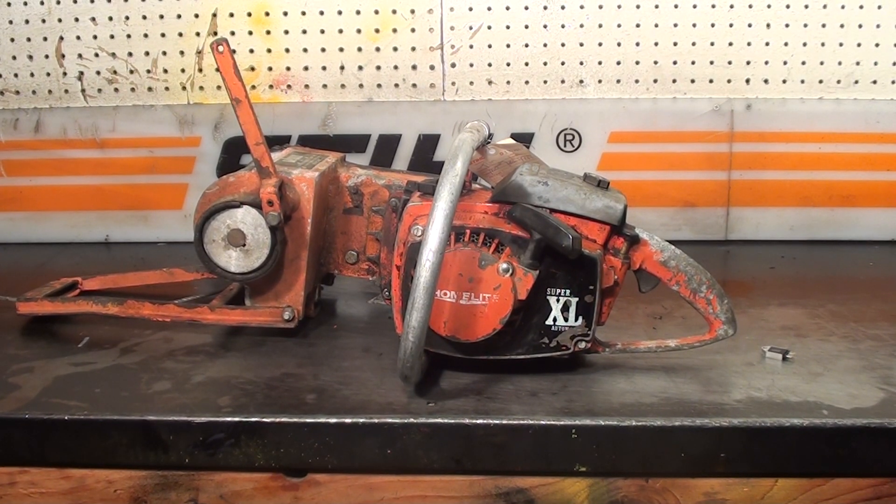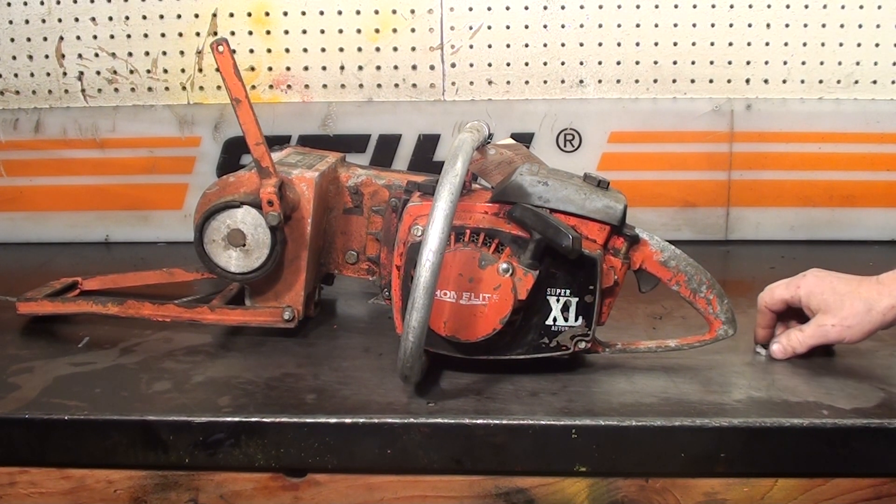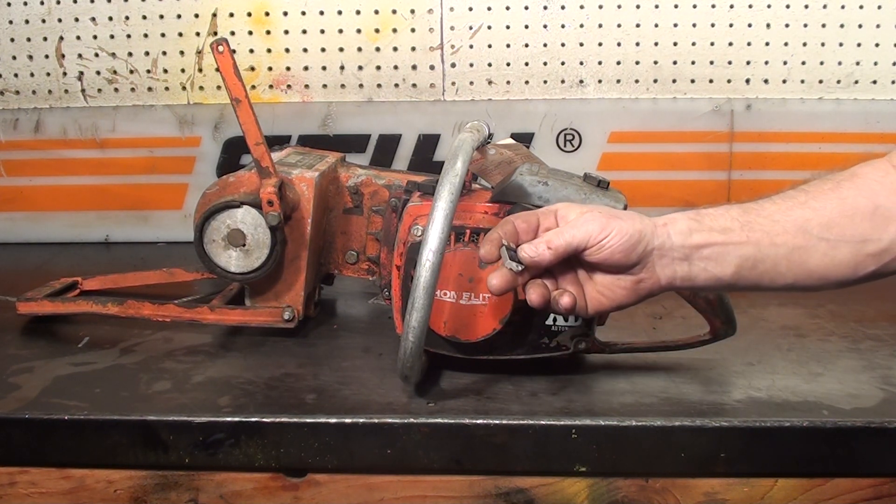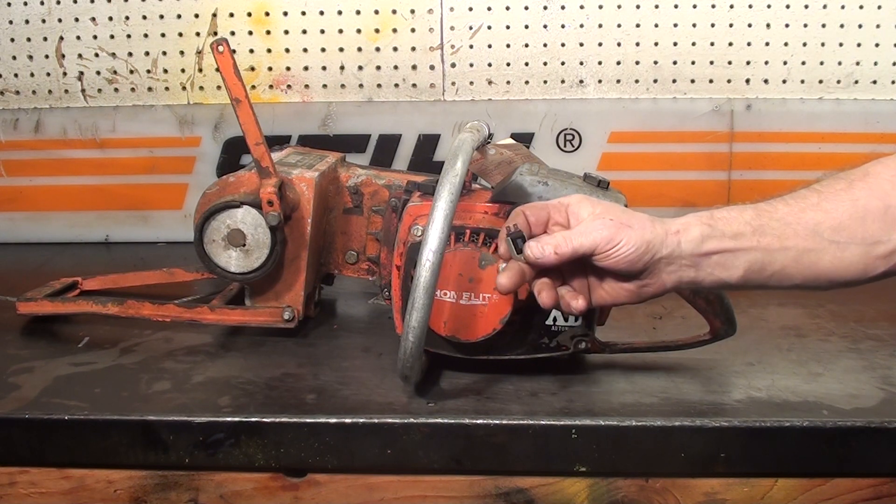Here's that Super XL12 with the module I put into it, running this Lewis winch. This little module really works great on the two-cycle motors if your coil is on the outside of the flywheel. It'll work on most of them.